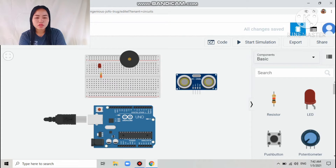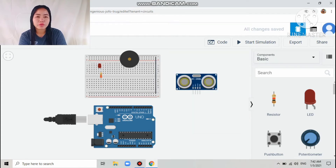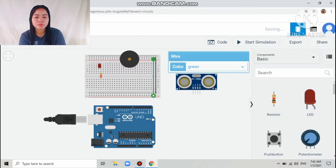Those are all the components I use in my project. Next is the wiring connections. First, I make the breadboard row connections so each row has continuity.